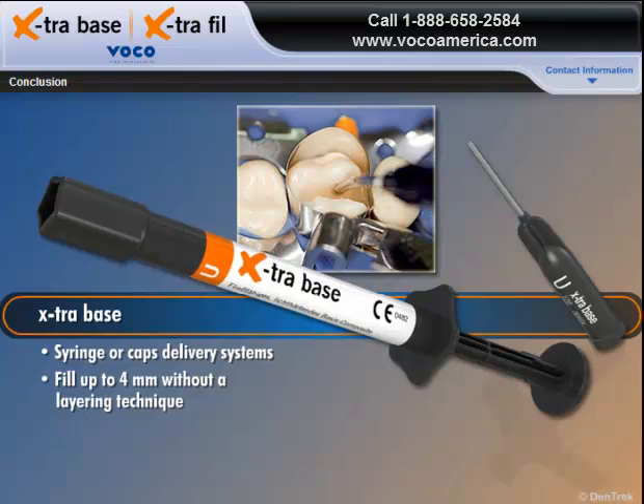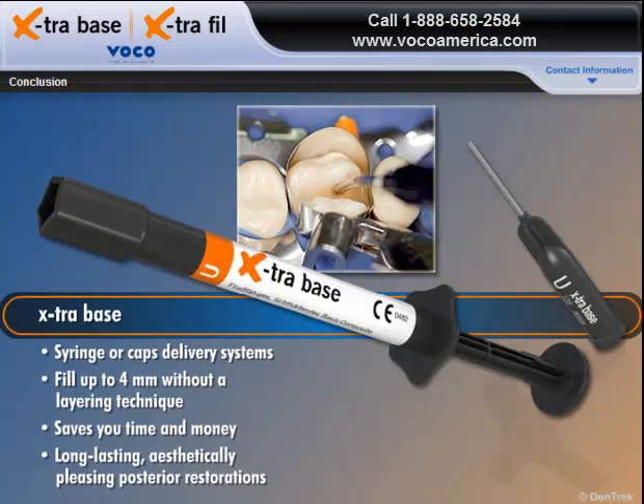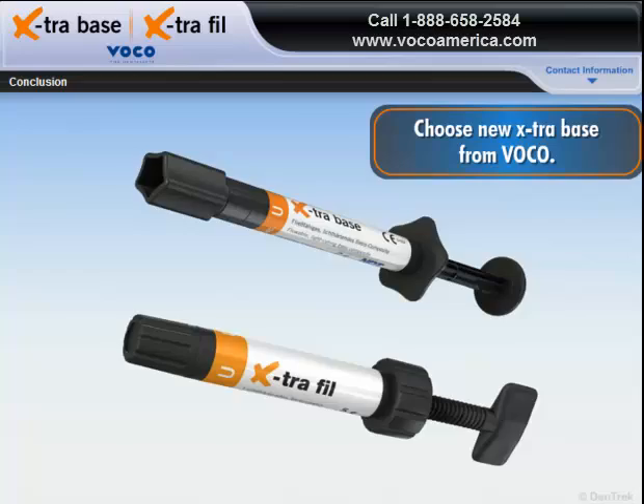For the flowable bulk filling material that saves you time and money while producing long-lasting, aesthetically pleasing posterior restorations, choose new Extra Base from VOCO.